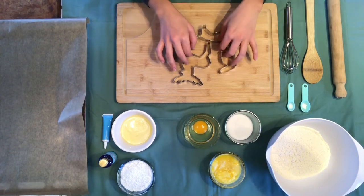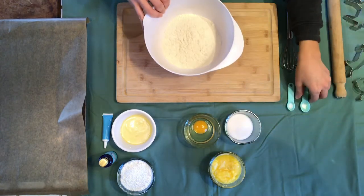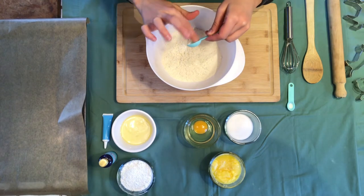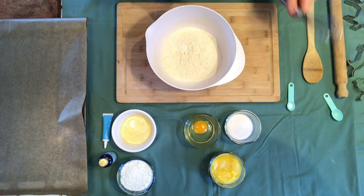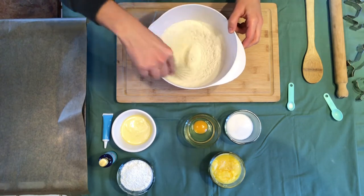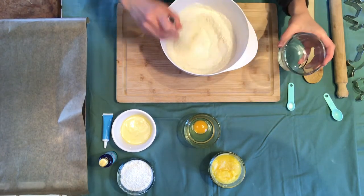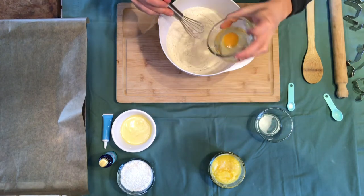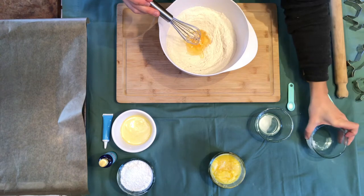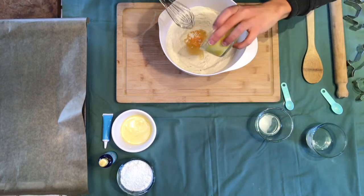Alright, so we are ready to mix the ingredients — it's very simple. You just use the baking powder first, put it into the flour, mix that a bit because we want the flour to be mixed with the baking powder so it can rise, and then you just put everything else in. So I'm going to put the sugar first, and then the egg, a pinch of salt, and the butter.